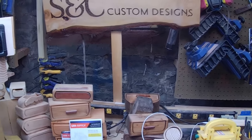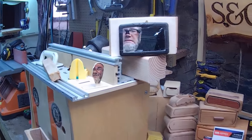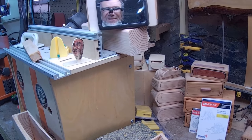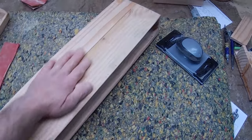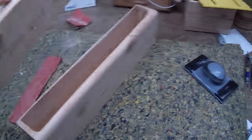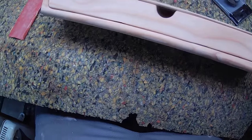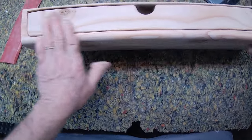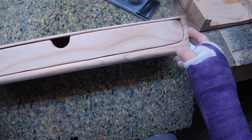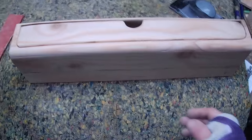Welcome to SC Custom Designs. This morning, about 20 minutes to 12, we're going to go ahead and put a coat of tung oil — golden oak — on this bandsaw box. This is a 19-inch bandsaw box, one of seven bandsaw boxes custom made for the client, who happens to be my wife.